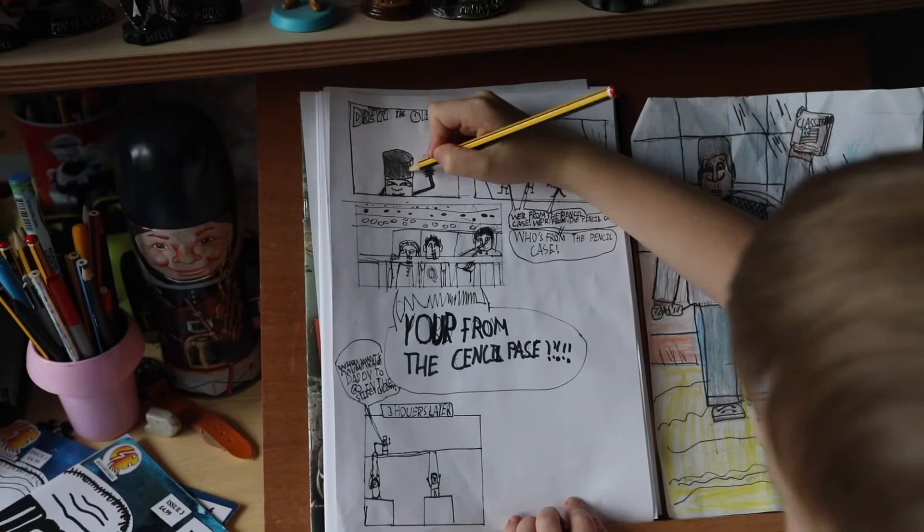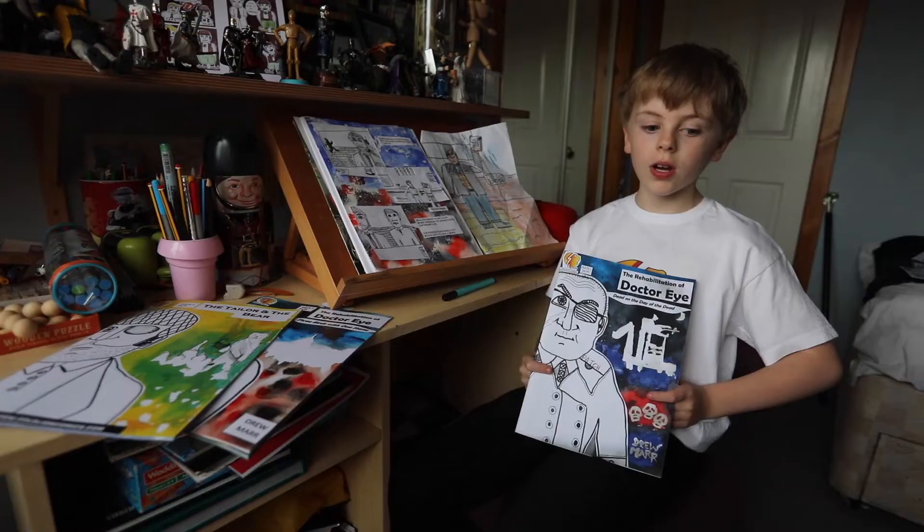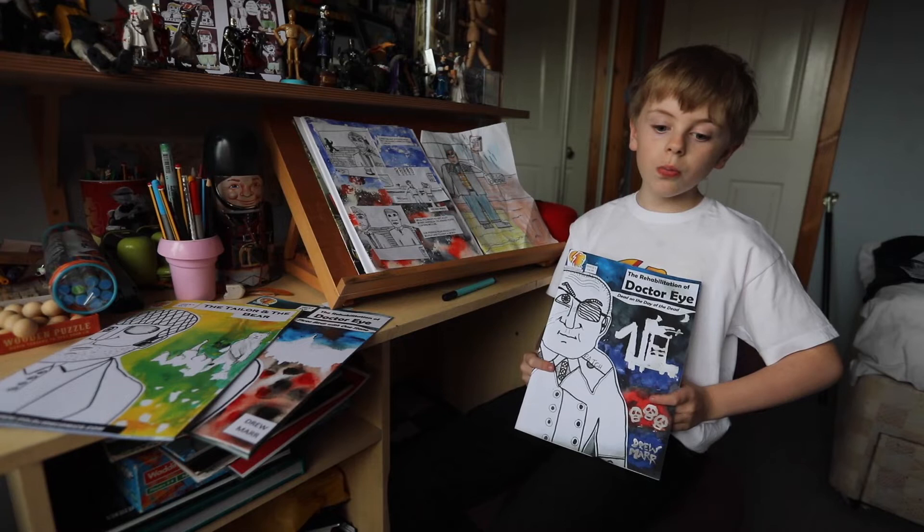I'm Drew Moore and I'm Tim. This is my comic and it's called The Rehabilitation of Dr. Rye. It's about a supervillain evil mastermind type of character, kind of like a Bond film.